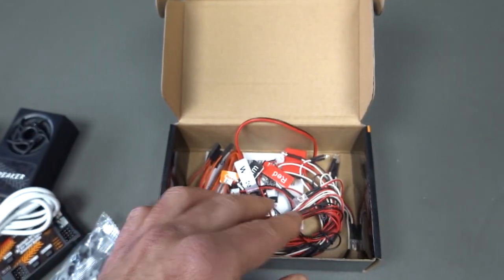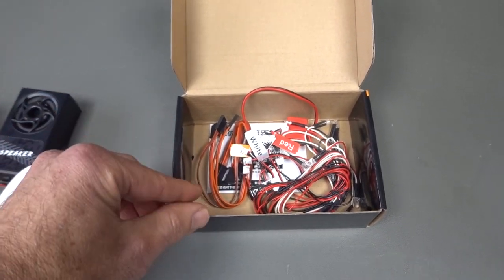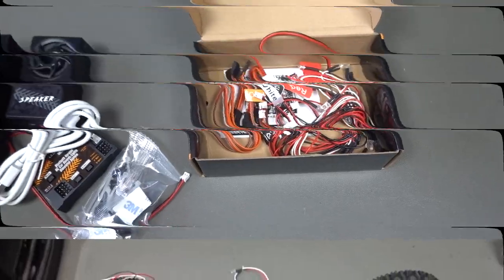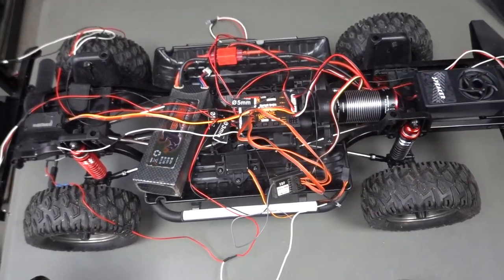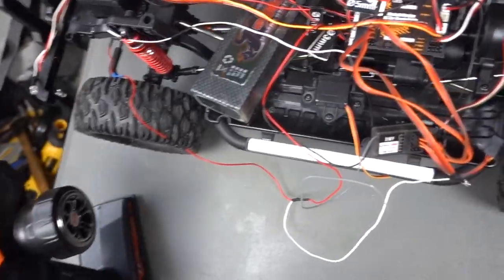What I would like to do is set it up so I can show you the different sound settings, and also download the app so we can see how it works. It looks like a spaghetti of wires at the moment, but once you hook it up it's pretty self-explanatory.